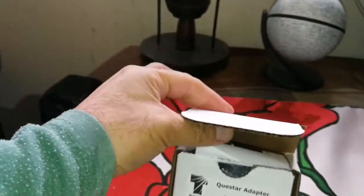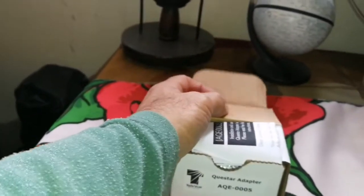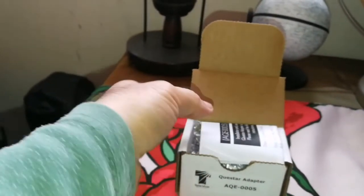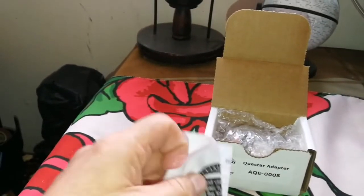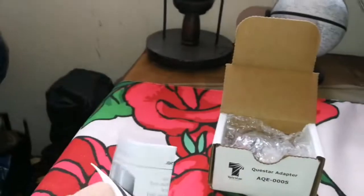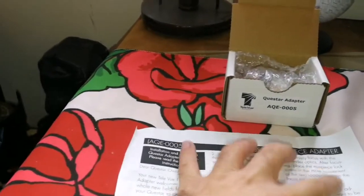Such a simple part, and it seems that many people actually need this. No other manufacturers — like Chinese ones — have built this yet. I think there is a market: if they have sold around 10,000 to 20,000 of these, definitely people need the adapter. That's the product that Teleview builds.